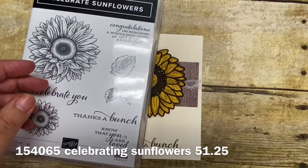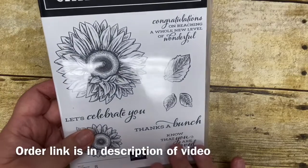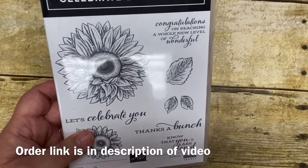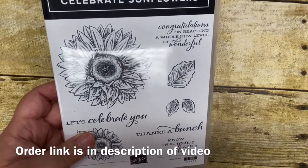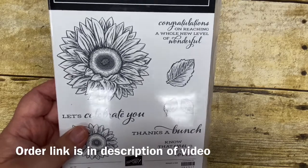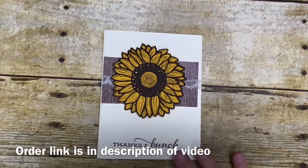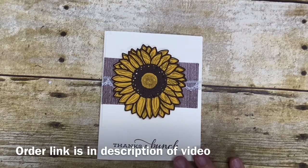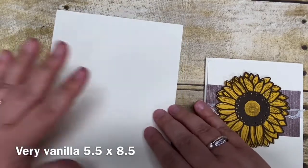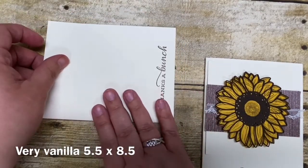I chose today to focus on the sunflower look and more of a country look. Now if you're interested in purchasing this bundle, I have a link in the description of this video to my online store for you to be able to purchase this and any of the other supplies you would like to make the card I'm featuring today — everything is listed there neatly for you. So let's go ahead and get started making this card. We're going to start with a piece of 5.5 by 8.5 Very Vanilla cardstock.